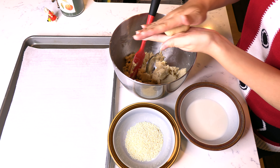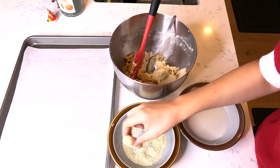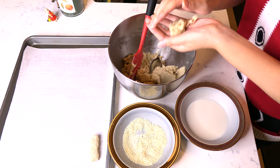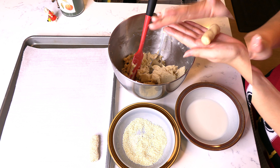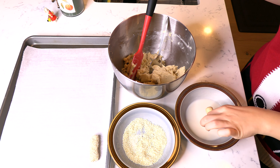Scoop tablespoon-sized pieces of the cookie dough into your hand and use your palms to roll the dough into a thin log about a half inch wide and three inches long. Dip the cookie in the almond milk, then transfer it to the sesame seeds and roll to coat the cookie entirely in the seeds including both ends. Place the sesame seed cookie on a parchment paper lined tray.